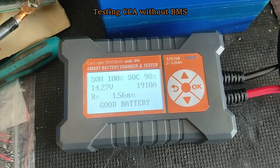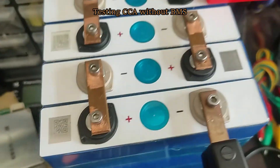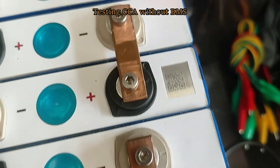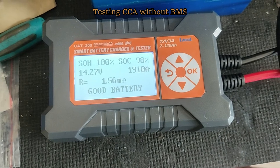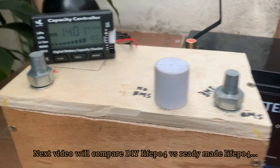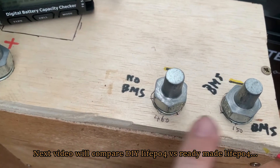With that done, I can get 1900 CCA — that is very high and good. However, using the battery without a BMS is not good for battery lifespan. In conclusion, if you are going to build your own battery for a car, make sure to use a good quality BMS that can handle the CCA.